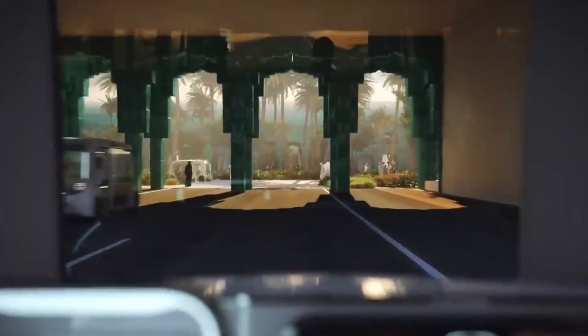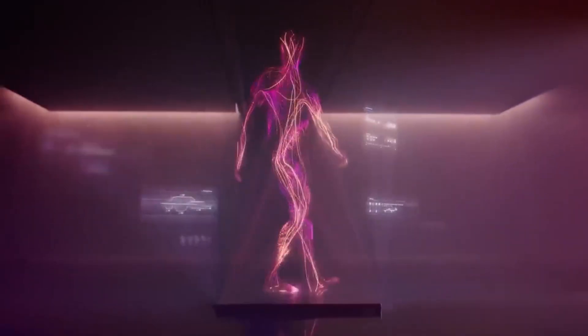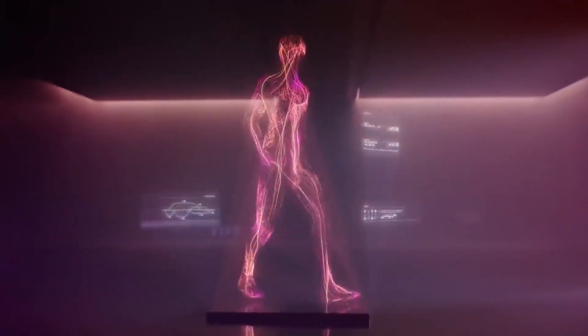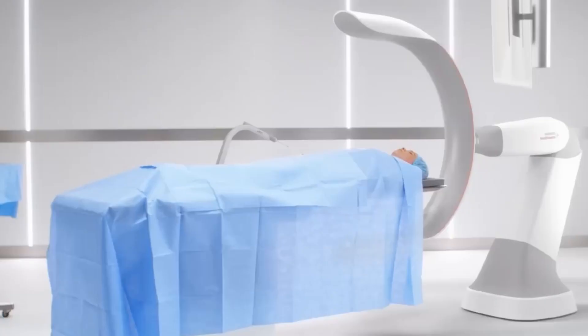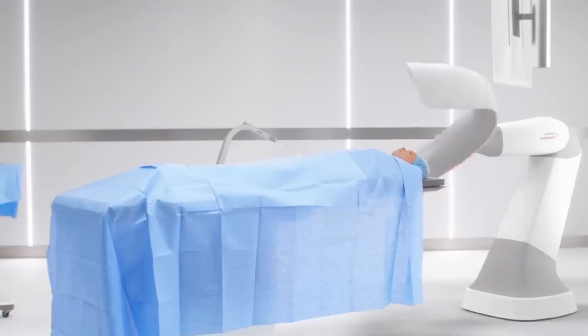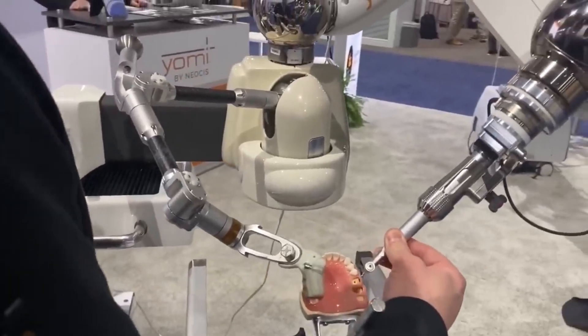Picture this: lower costs, no more long waiting times — since we could essentially produce as many of these robots as needed — and possibly even better service than what we're currently used to. And who knows, we might eventually have our own AI-powered dentist robots at home. It might seem a bit out there, but with this breakthrough, it's not as far-fetched as it used to be.